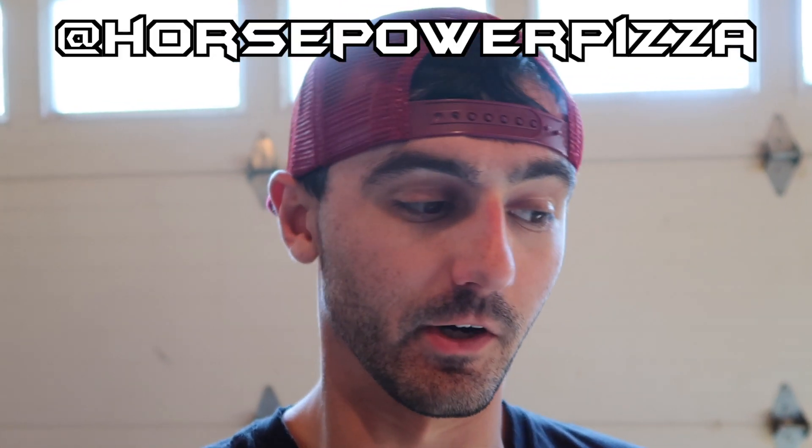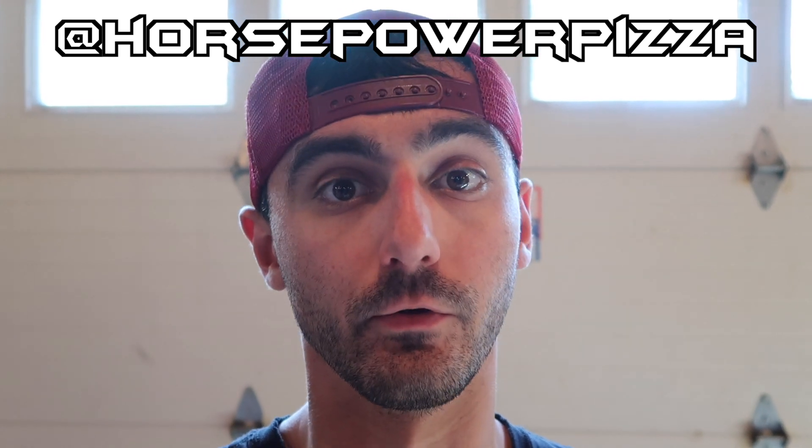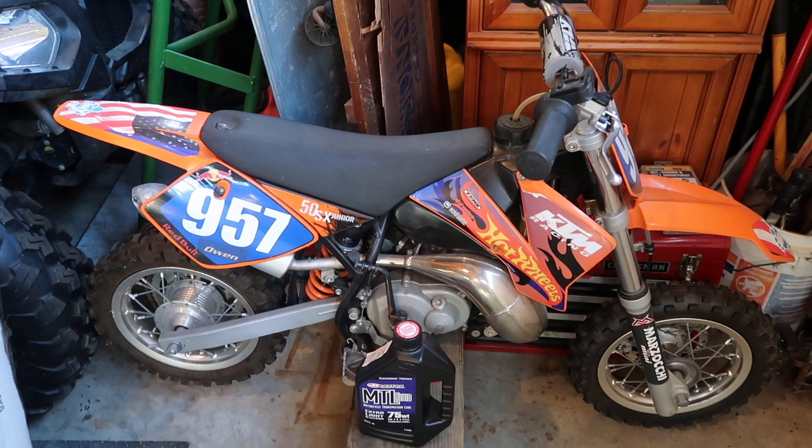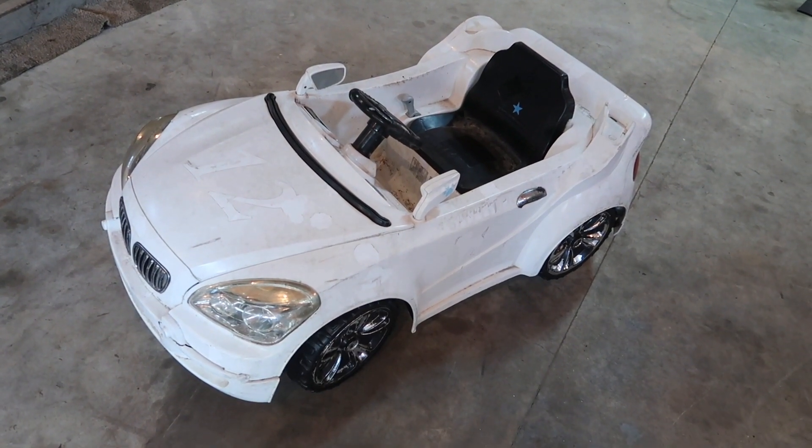Y'all really thought I was kidding on Instagram when I said I was going to put a two-stroke KTM motor into a BMW Power Wheels. As you saw two weeks ago, I have the 50 and I have the Power Wheels, and I took basic dimensions on everything and announced what I planned on doing. Since I made that initial announcement two weeks ago, parts have started to roll in.